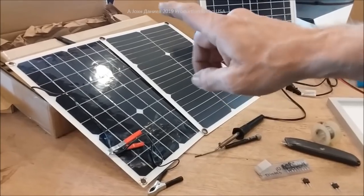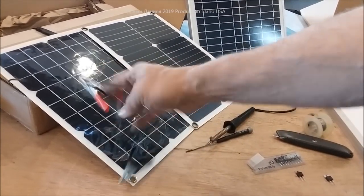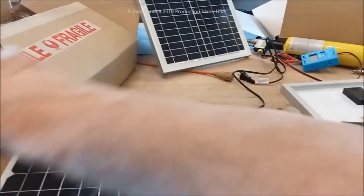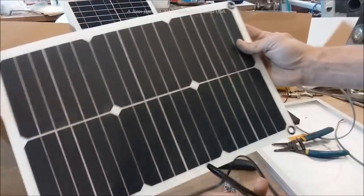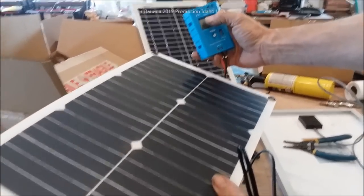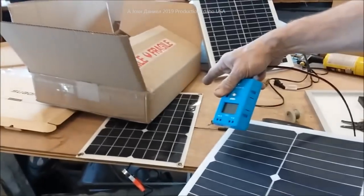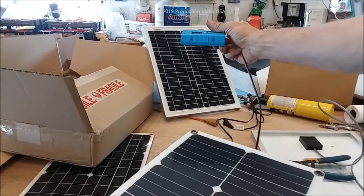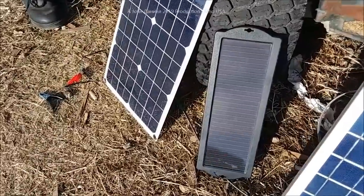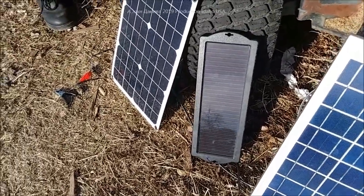We're going to bring the panels out to the riding lawnmower, which has a 40-amp, 165 cold-cranking amp battery that's been sitting all winter. These panels come with numerous different types of hardware. I'm a little skeptical of this one panel, but we're going to run all of them through this controller, which has an amp readout and voltage readout, to determine which is the better buy — the 30-dollar panel, the 28-dollar panel, or the 21-dollar panel.